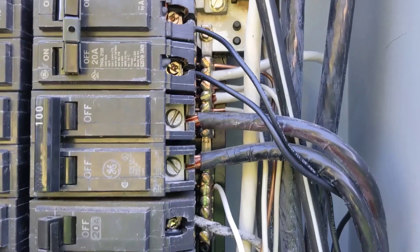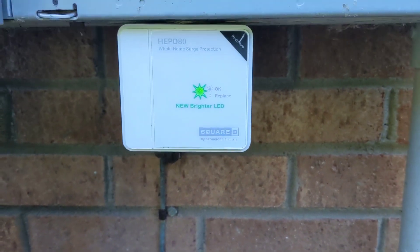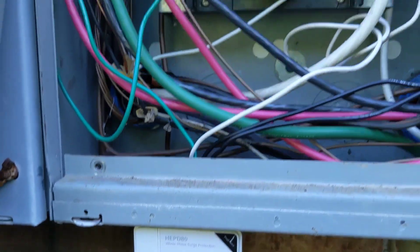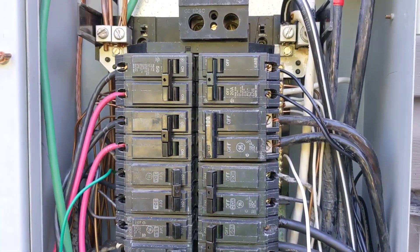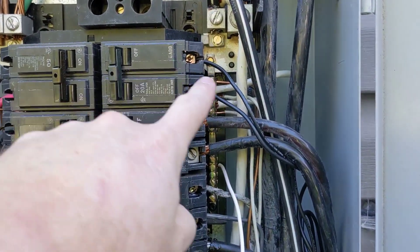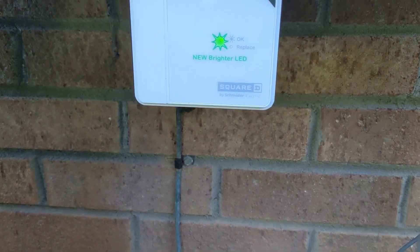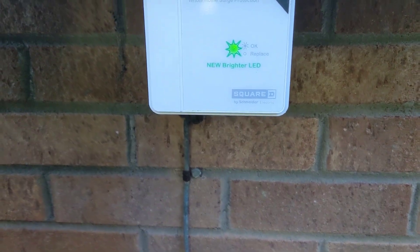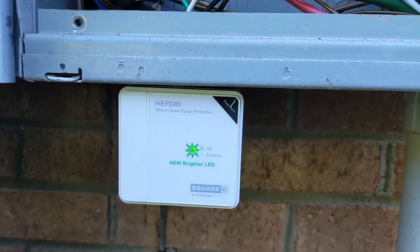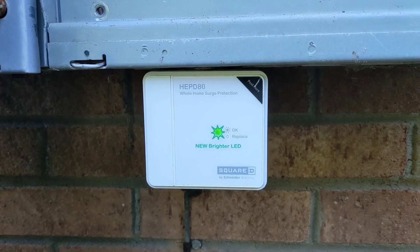And our two black wires go to a breaker. We're ready to switch it on — green means protection is okay. So we now have a surge protector connected to our house. Hopefully next time lightning strikes, the surge will come through this breaker, down through those wires, and be absorbed by this guy. I can come out here, and when that light goes out, I can check it and replace it.